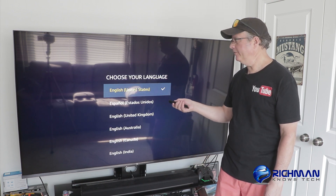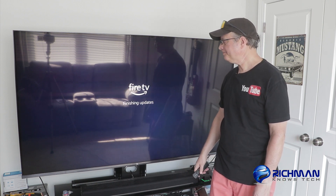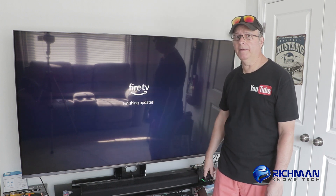Now we're going to set it up for your language. Mine's English, United States — click on that. Now it's finishing the updates.